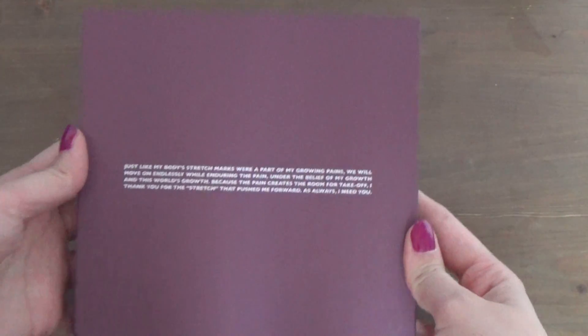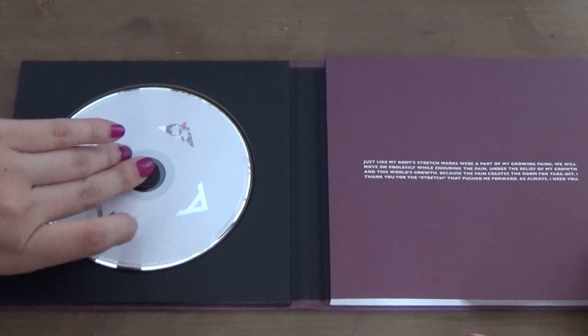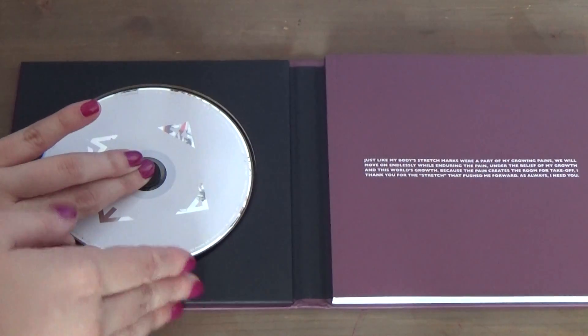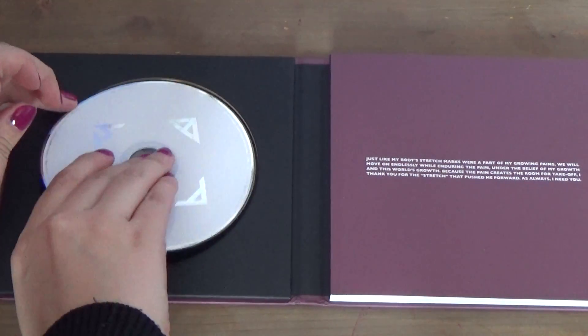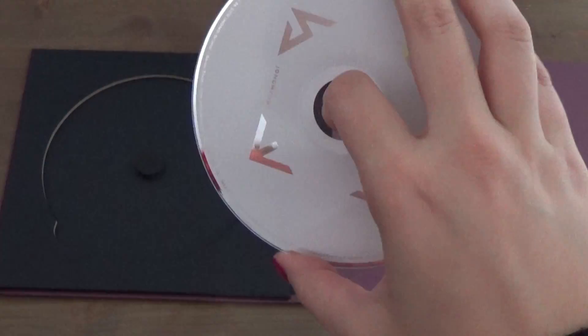So there's that — writing side, back. It's very similar to Ace's packaging, obviously, because Jonghyun wanted even their solo works to be similar so it connects them as SHINee somehow. It's really hard to get the CD out. Okay, so this is what it looks like.